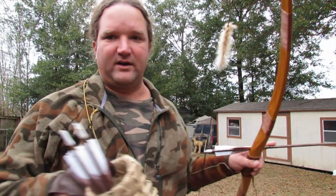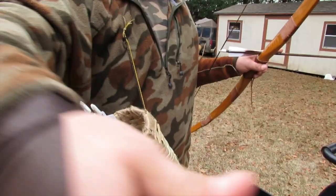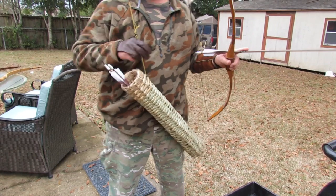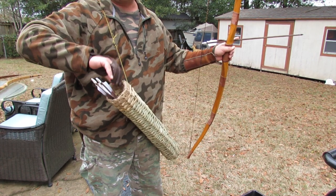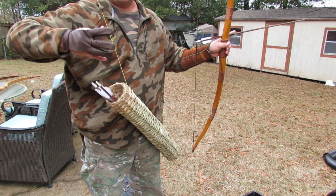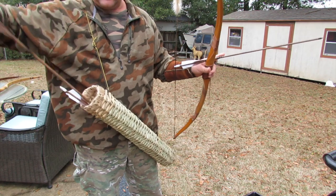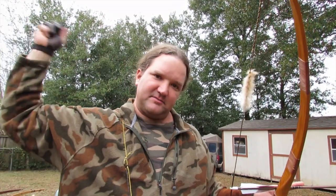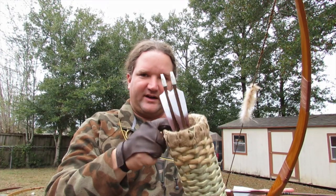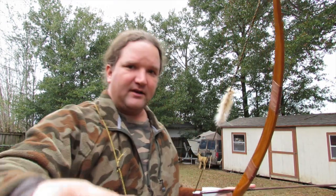Wearing the quiver down at your side instead of on your back is much more practical when shooting. When you pull back and let go, your hand is already right there at the quiver for the next arrow — it's super easy. Also, retrieving arrows from a target is a lot easier because you can see what you're doing and drop them right in from the front. Just a little tip.